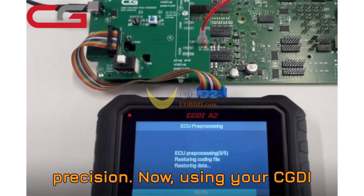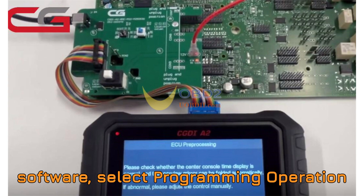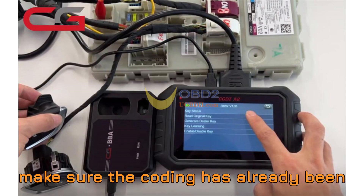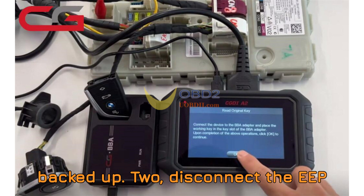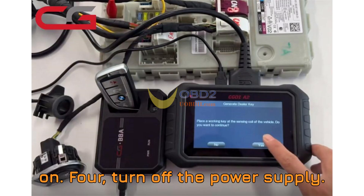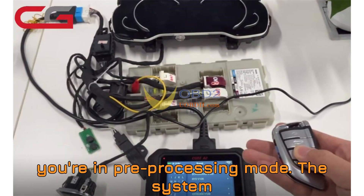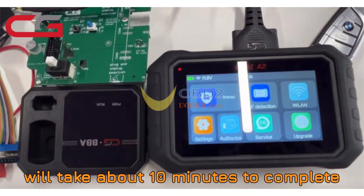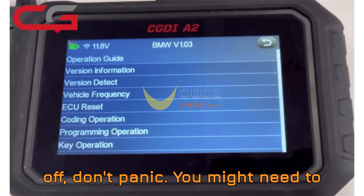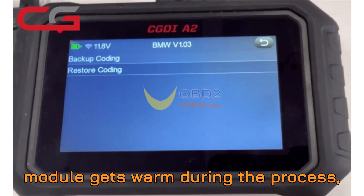Step 4: The pre-processing stage — 10 minutes of precision. Using your CGDI software, select Programming Operation: ECU Pre-processing. Once selected, follow the on-screen prompts carefully: (1) Make sure the coding has already been backed up. (2) Disconnect the EP switch. (3) Connect the DCIN-12E power supply and switch it on. (4) Turn off the power supply. (5) Reconnect the EP switch. (6) Turn the power supply back on. (7) Press the boot switch once. You're now in pre-processing mode. The system will take about 10 minutes to complete. Watch for the console time and rear-view mirror signals. If things seem off, don't panic — you may need to manually adjust the control. If the module gets warm during the process, that's perfectly normal.